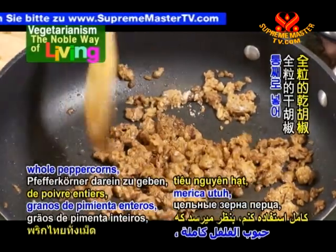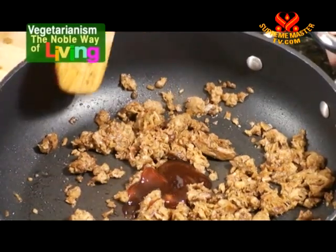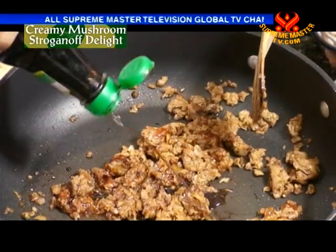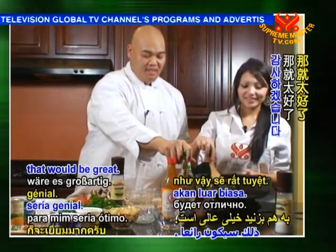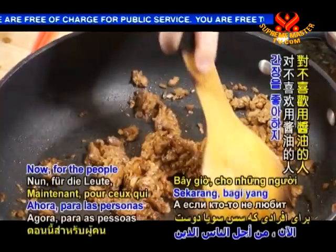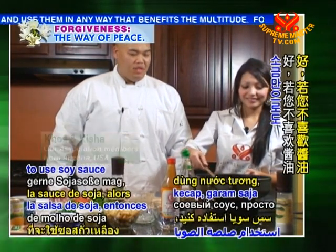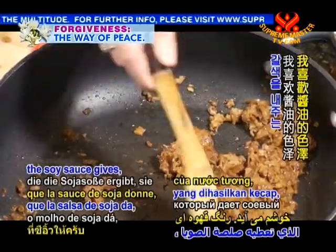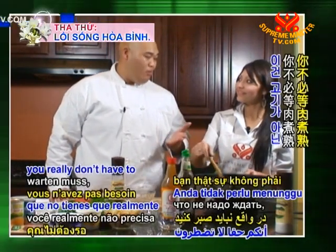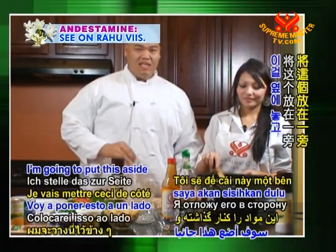I like to use whole peppercorns — the flavor seems more intense. Next, I'm going to add a tablespoon of soy paste, and finally a teaspoon of soy sauce. For people that don't like soy sauce, just salt is enough. I like the color that soy sauce gives — it adds a nice deep brown color. The best thing about using Boca Burgers is you don't have to wait for meat to cook, because this is 100% soy protein. I think this is about ready. I'm going to put this aside, and then we're going to cook our mushrooms.